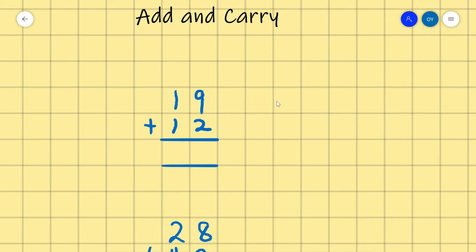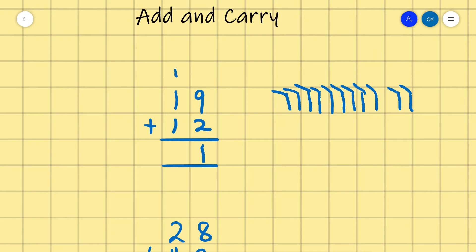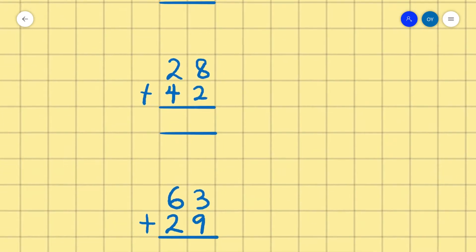We add the numbers in the ones place first before adding the numbers in the tens place. So the first step is 9 plus 2. We use the counting method: we count 9, then 1, 2, 3, 4, 5, 6, 7, 8, 9, then count 2: 1, 2. Counting all together we have 11. So because we have 11, we write 1 then carry 1. Now we have 1 plus 1 which is 2, then plus another 1, that is 3.